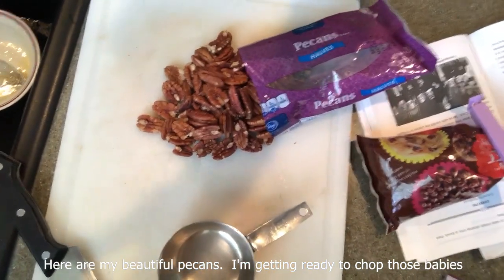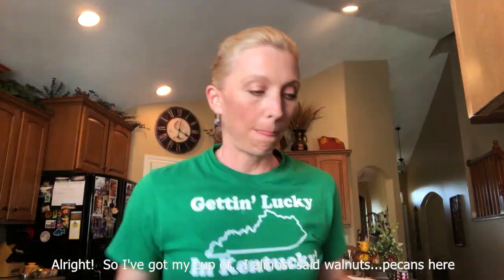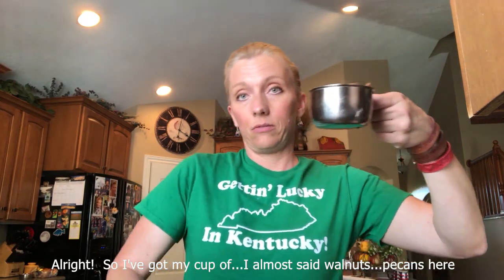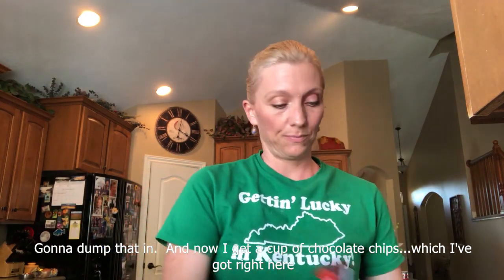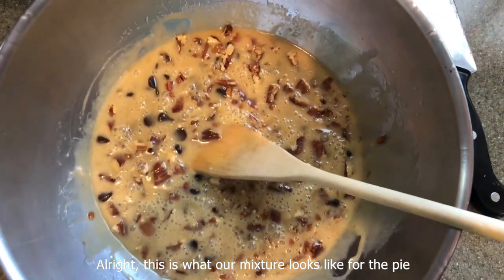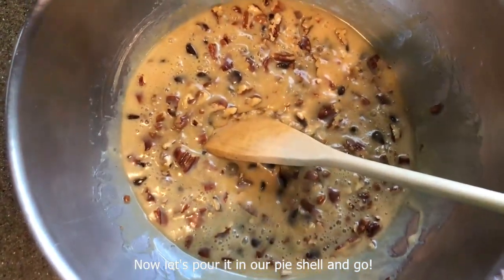Here are my beautiful pecans — I'm getting ready to chop those. Pecans are really expensive, it kills me, because they're one of my favorites, they're so good. So I've got my cup of pecans here, gonna dump that in. Now I've got a cup of chocolate chips right here. I've got my oven preheating to 350, and I've got to get my pie crust in the tin. All right — chocolate chips, there we go. This is what our mixture looks like for the pie: really simple, easy to make. I'm surprised how fast it came together. Now let's pour it in our pie shell and go.